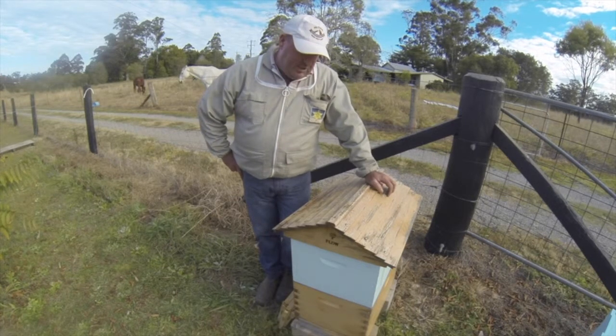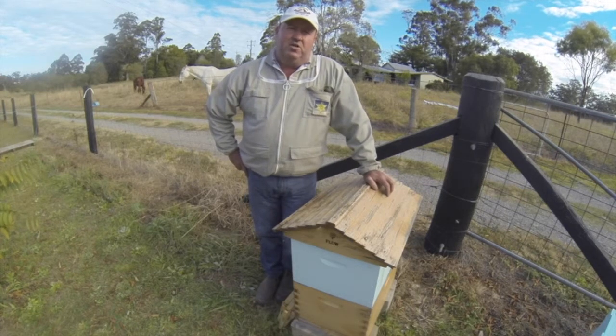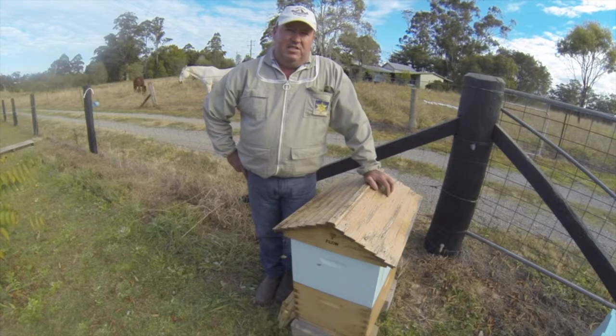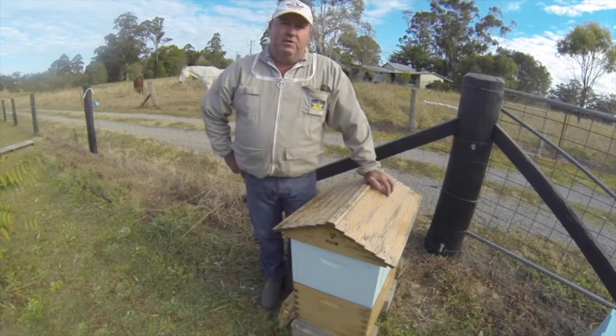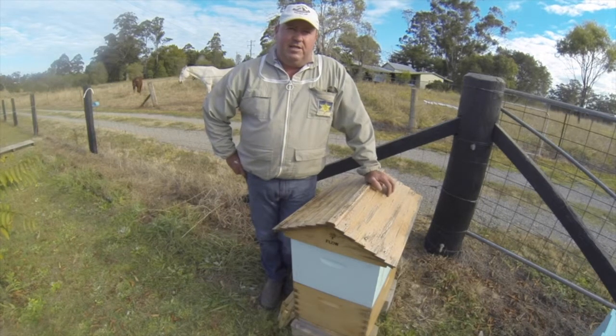What we want to do is go through this hive. First thing we want to do is check it for disease — it's pointless doing anything if the hive has got some sort of disease, and we don't want anything to spread to any other hives in our apiary. So we'll do a good thorough disease inspection. We also want to manipulate a bit of brood, so it's important we get ahead of the bees and ahead of that swarming urge.